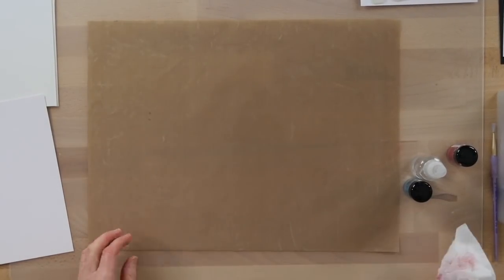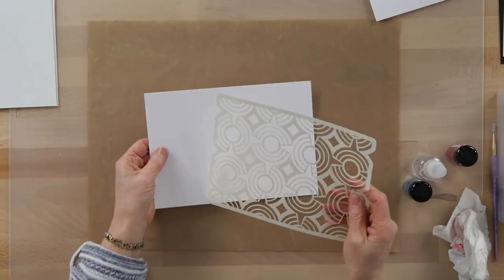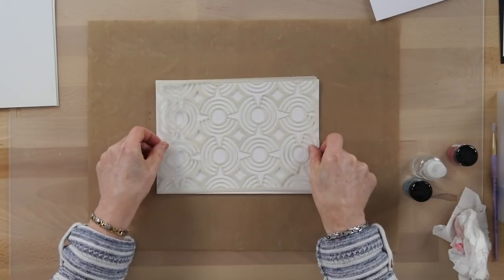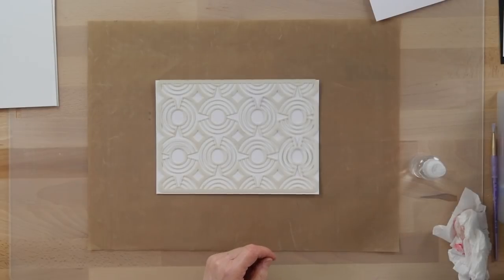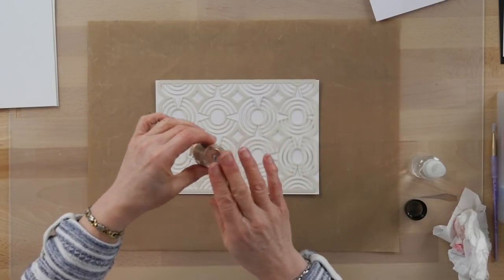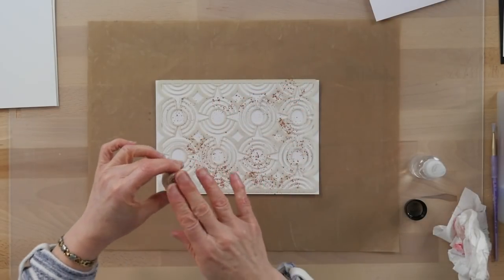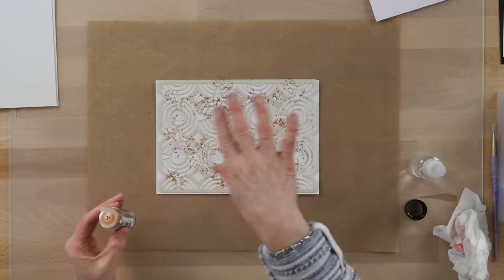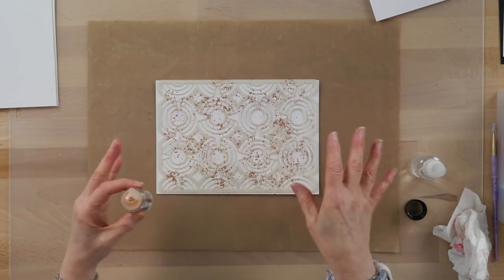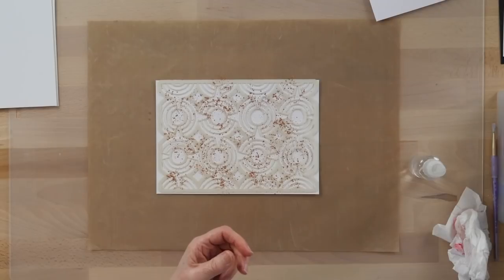Another way, which is a variation on that same technique, is with a stencil. This is the Geometric Circles from Lisa Horton. I'm going to pop that on a dry piece of watercolour card and add a couple of different colours. This is the Warm Copper. You can also mix the shimmer shakers in with texture paste to change the colour. If you had clear texture paste underneath and sprinkled on top, as the texture paste dries the colour will disperse within it — that's another use.